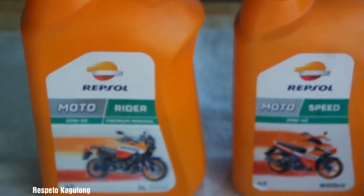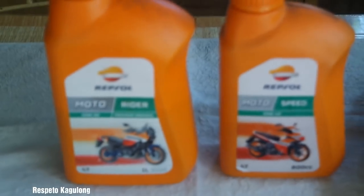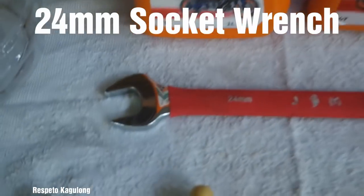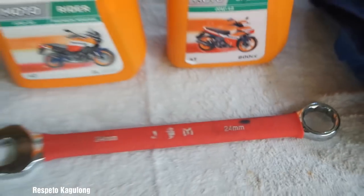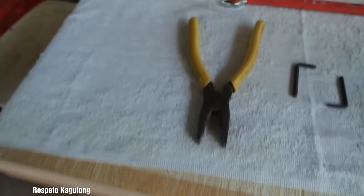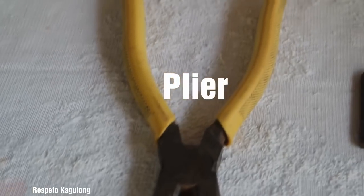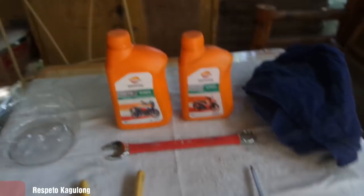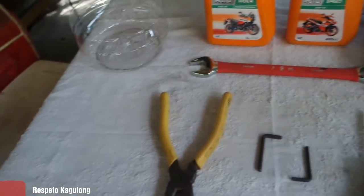It's about time for my Z200S change oil, and we need 1.2 liters of oil. Let's talk about the basic tools. Let's start with the 24mm socket wrench, and you will be needing a plier. So those are basically what we need for the change oil — the oil, 24mm socket wrench, and a plier.